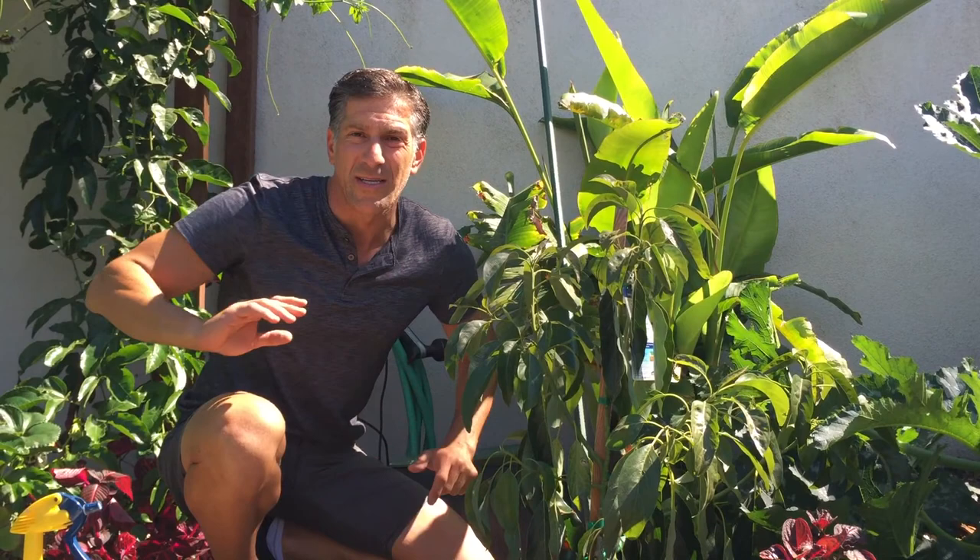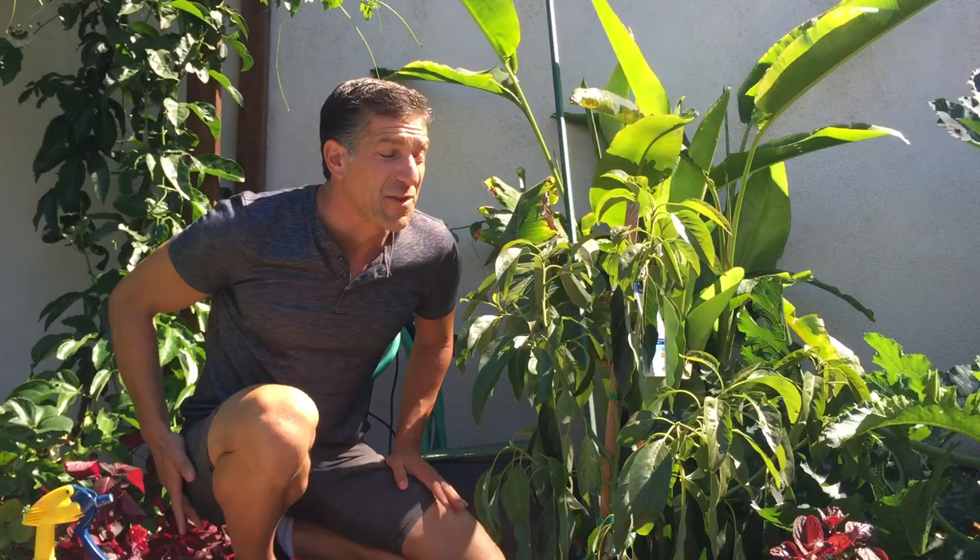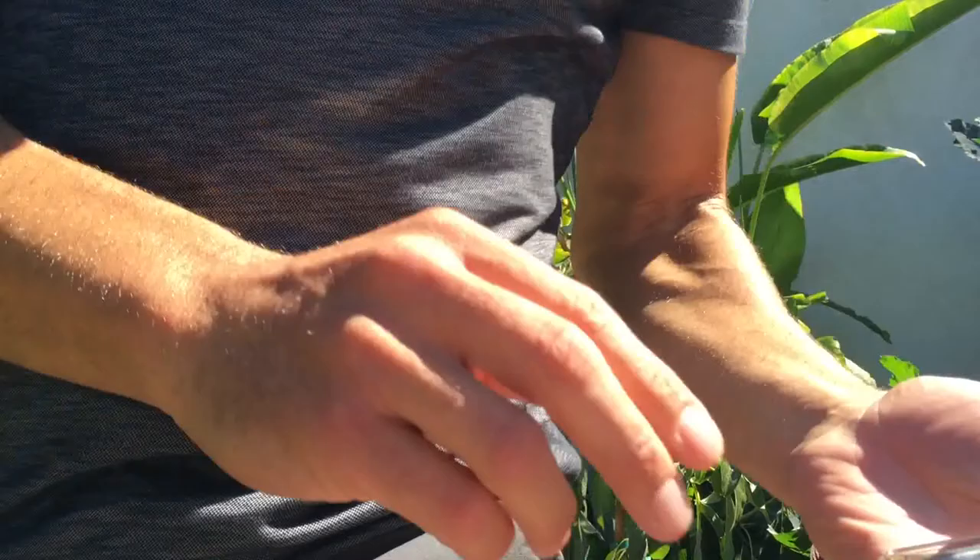I've got some other trees off to my right which I'm going to show you later on. This plant was just installed about two days ago. Today was in the 90s and we're expecting close to 100 degree temperatures for the next week.